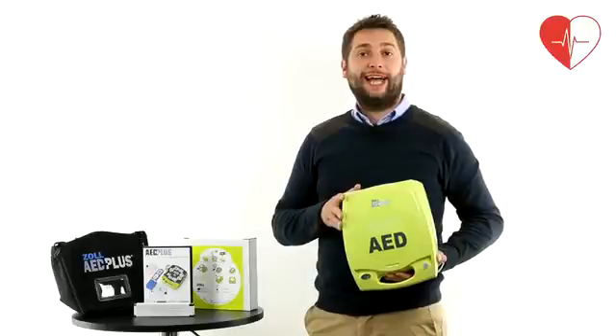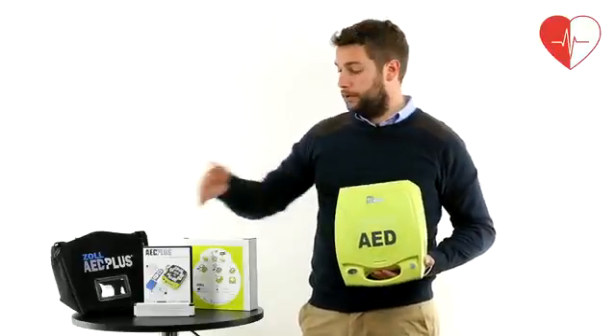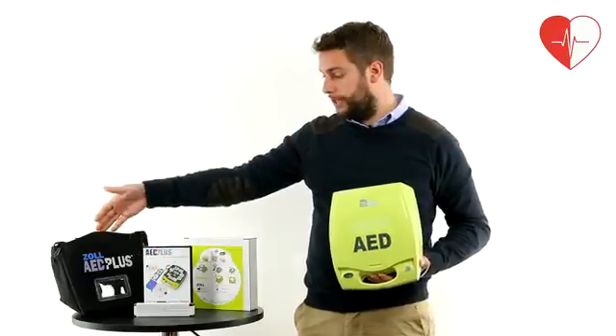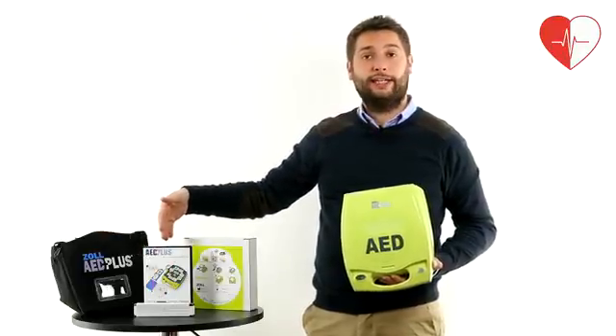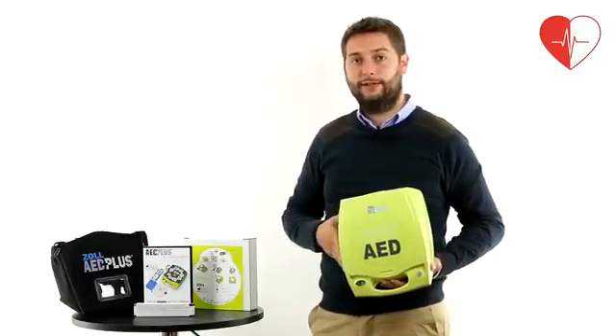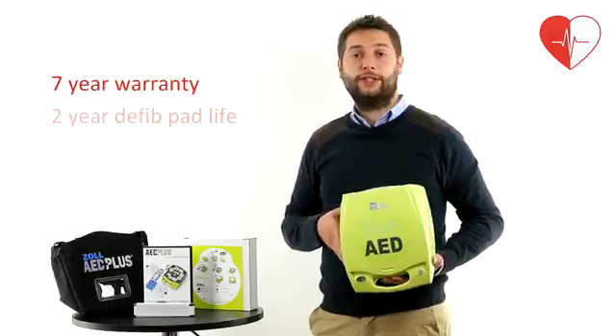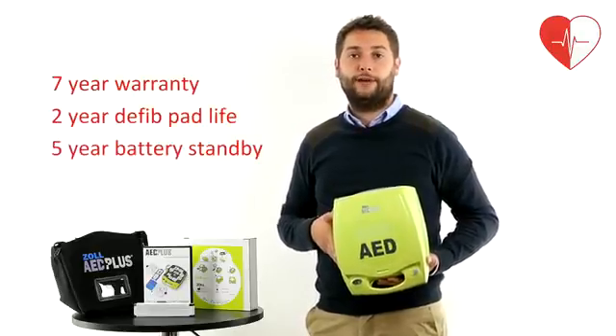The Zoll semi-automatic AED defib unit weighs just 3.8 kilograms and is supplied with lithium batteries, soft carry case, product information training DVD, and a set of CPRD adult electrode pads. The unit comes with a manufacturer's 7-year warranty and has a 2-year pad life and 5-year battery standby life.